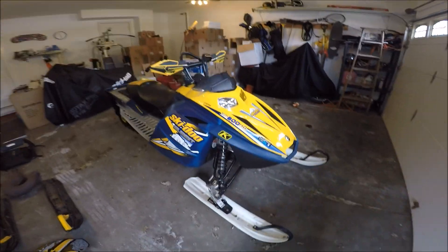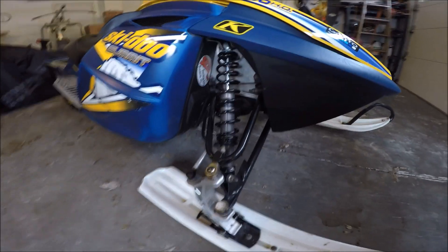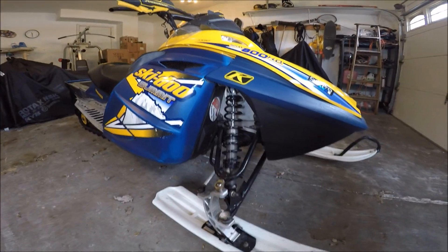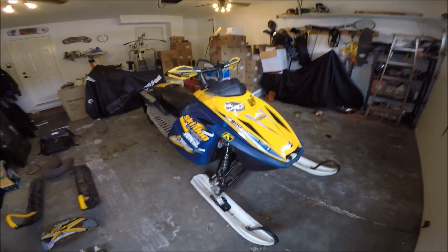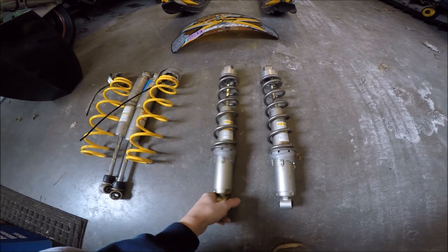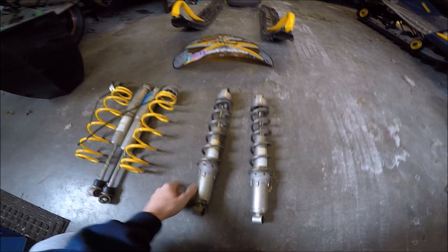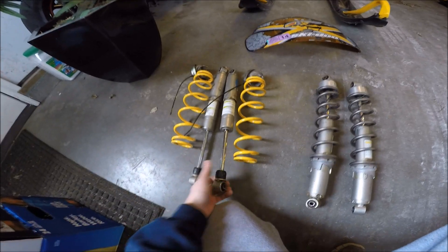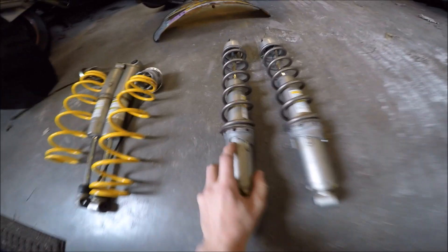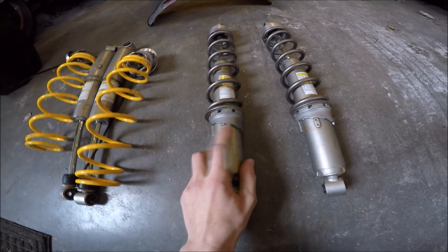We'll hop to the shocks. These are Fox shocks — I got these last year before I went up to the UP to White Pine. Those are aftermarket coilover Fox shocks. These are what come on the sled — just stock Ski-Doo OEM shocks that they put on the sled when you buy it. They're coilovers. They're not bad; you can adjust them to certain stiffness, tighten them up or loosen them up to your liking.